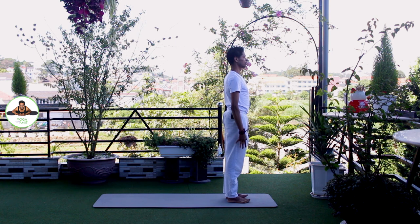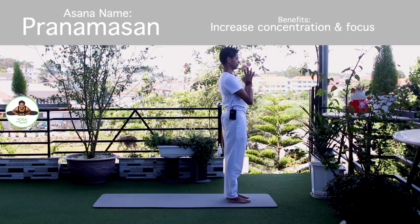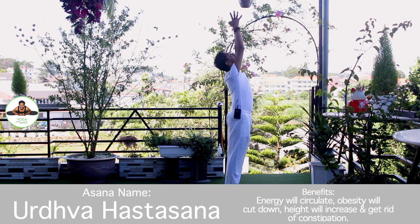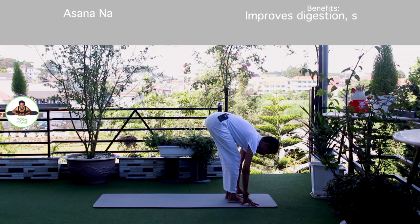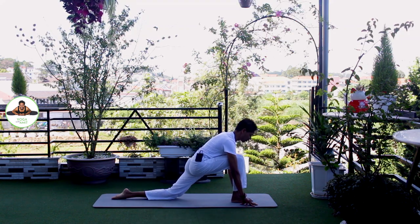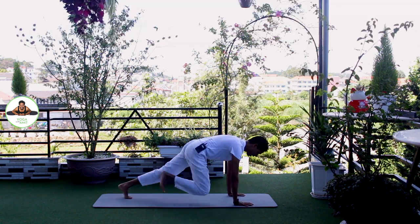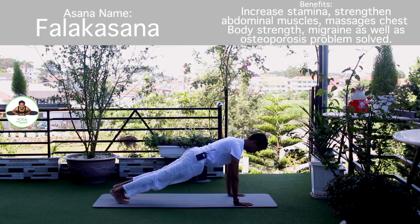Other side. Palm together. Om Mitraaya Namaha. Inhale, bring arms up. Om Rijay Namaha. Exhale, bend forward, chest to the knee. Om Suryay Namaha. Inhale, left leg back. Knee down. Push down. Push your hip down. Om Bhanave Namaha. Inhale, hold breath. Both legs back. Body in straight line. Om Khagai Namaha.